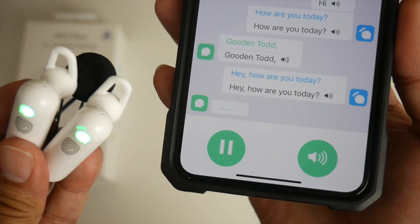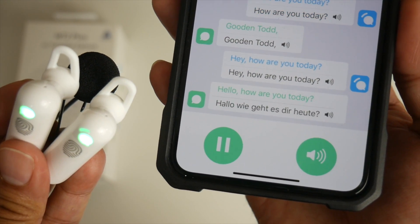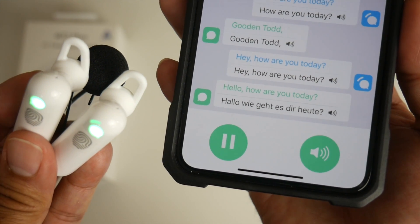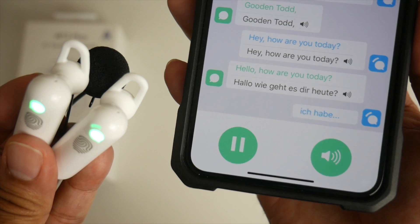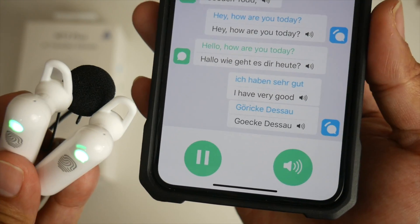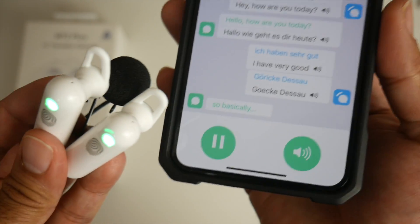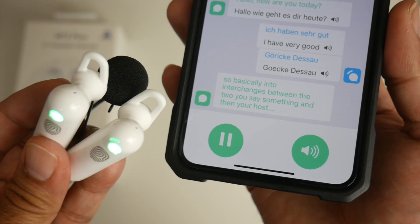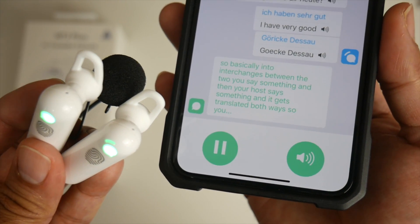We are now speaking English to German — do let me know if the German translation is correct. Hello, how are you today? [German translation plays.] I am very good. So it interchanges between the two: you say something, the host says something, and it translates both ways. You basically take turns to speak.